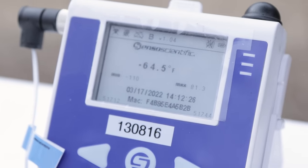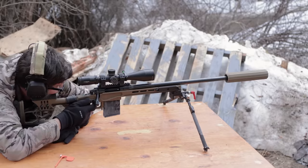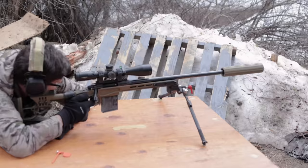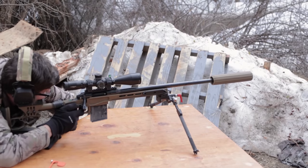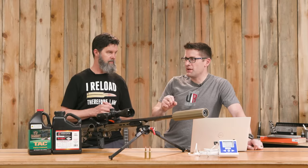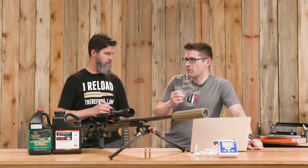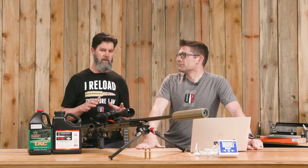I pulled everything out of the dry ice once temperatures were where they needed to be, threw it into the rifle, and took my five shots. I also let the rifle cool down in between each session — I didn't want the chamber affecting the test results. You want to keep dwell time down so the chamber isn't conducting heat to the cartridge.